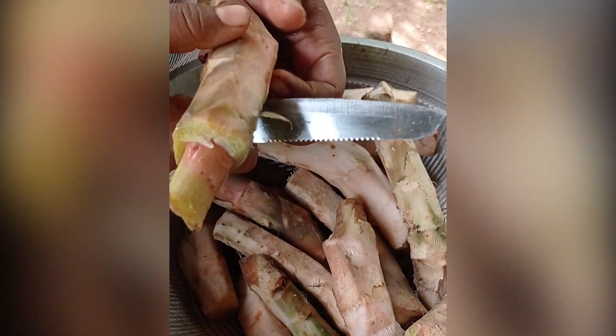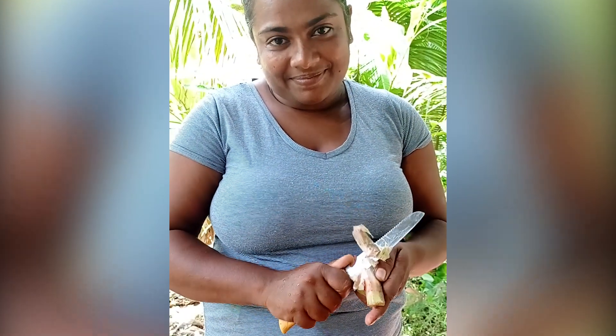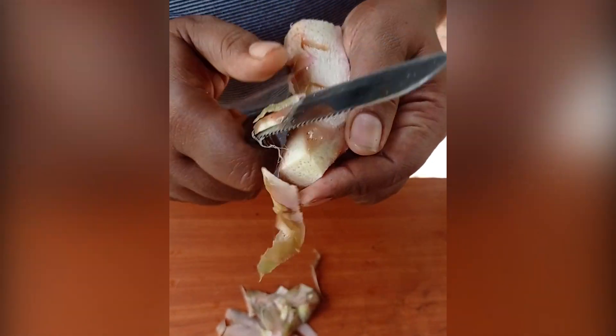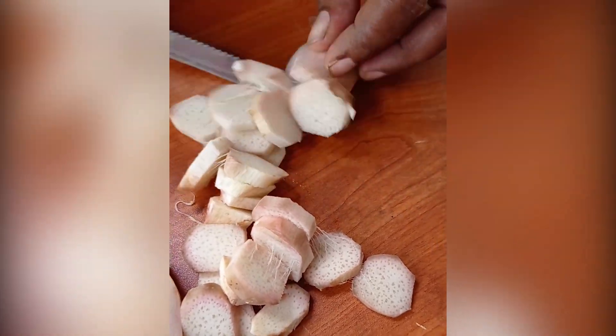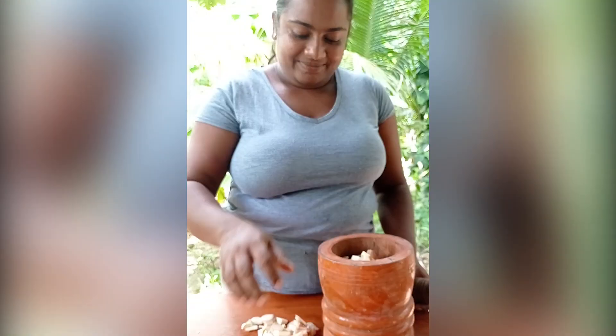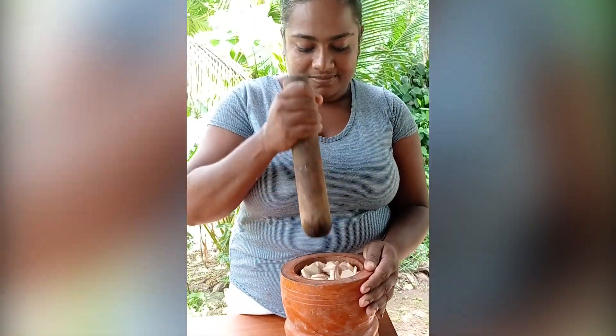I'll tell you about the name of Kohlila. Now we're going to tie the hand. If the hand is cut down, then we're going to tie it with the hand. We're going to tie it with the hand. Now we're going to put it in the hand. We need to tie it with the hand.